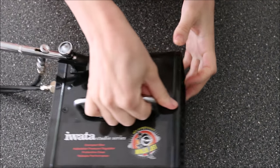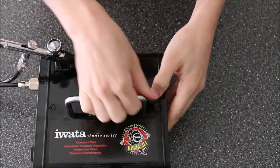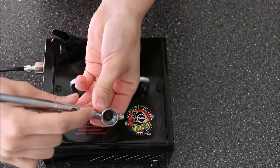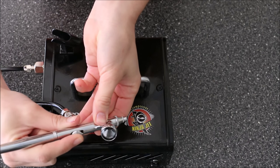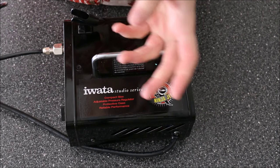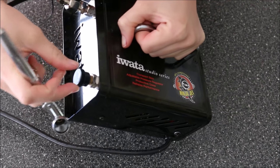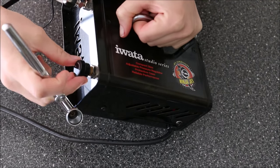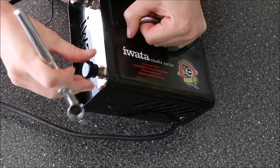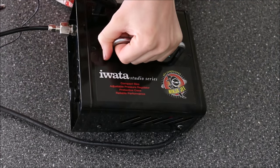I'll turn on my compressor — there's just a little switch over here. You can hear it going with the airflow. To release the air you press down, and to release the ink you pull back. My compressor is at full power so the air is coming out pretty quickly and at high pressure. I'm going to bring that to about halfway, so less air is coming through at a medium strength.